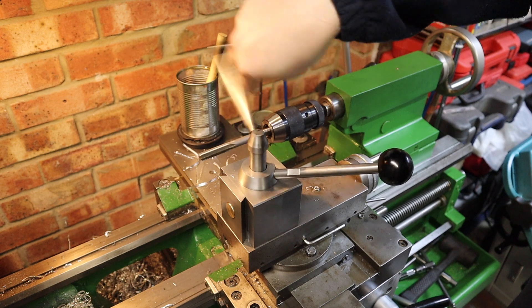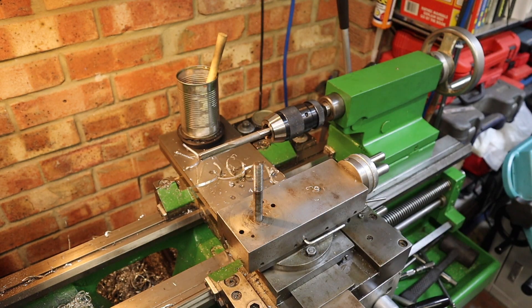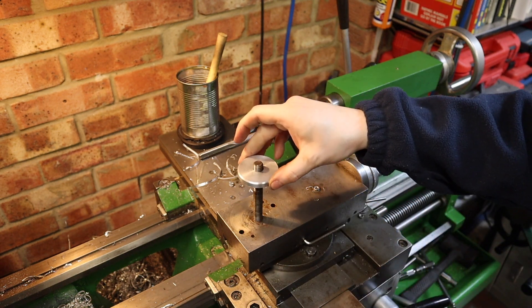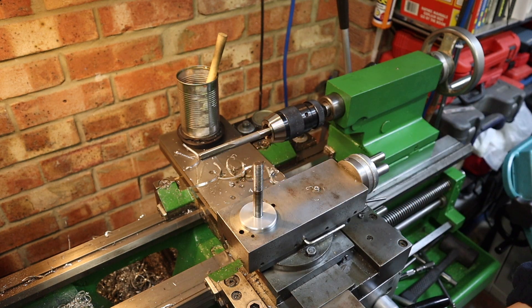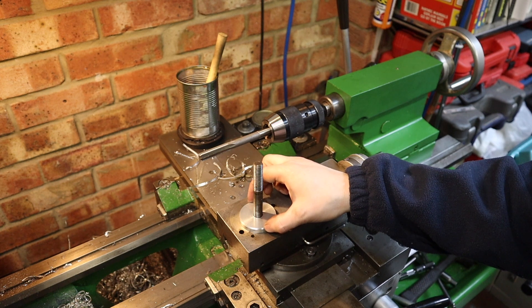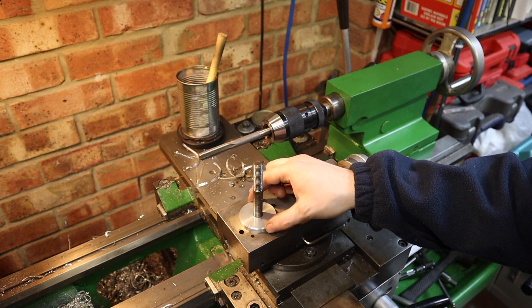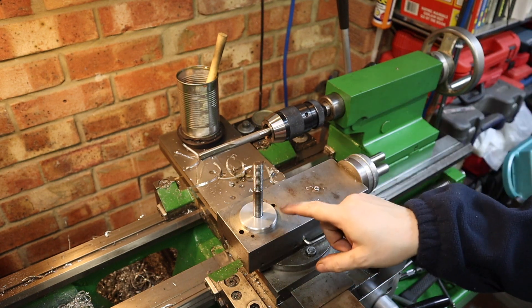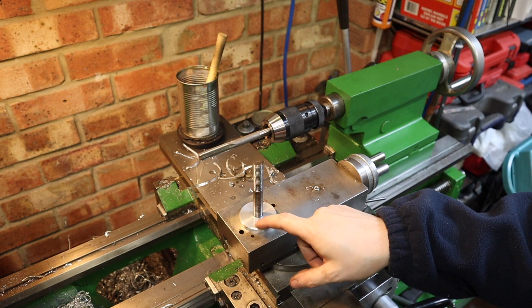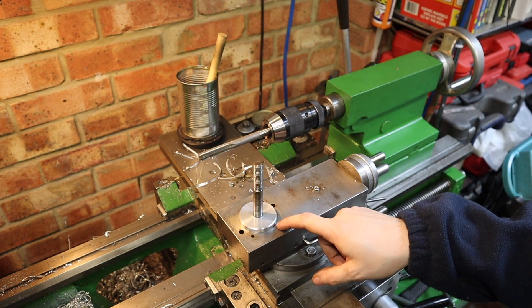Time to test the boss over the stud and see if it has worked how I thought it would. It seems to fit over there — it sits over there, lovely. So that's really good; only a very slight bit of movement there on the stud so I can deal with that. That part for now is done. We're going to come back to this later on where we'll be drilling and counter boring some screw holes so we can attach this to the compound slide.